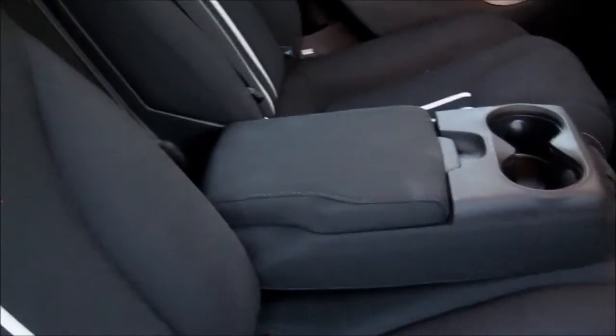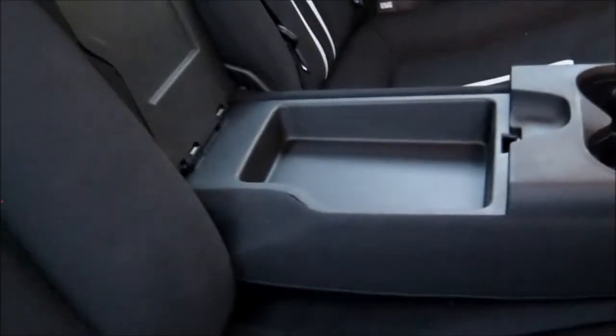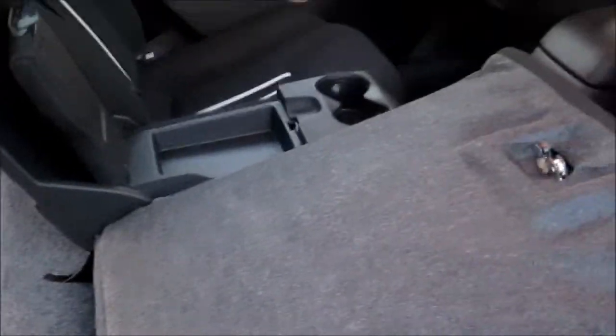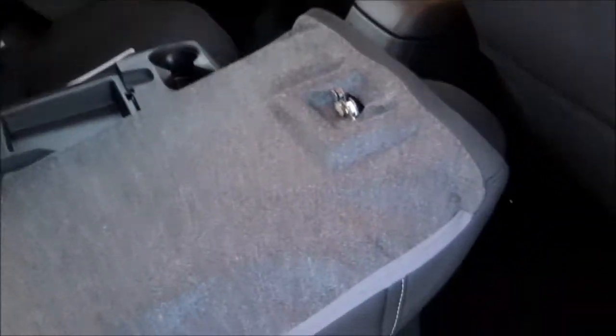Looking into the rear seat area, we can see how the color scheme continues onto the seat, and the center armrest folds down to provide two cup holders and some additional storage. These seats do fold down — simply pull on the strap and the seat folds down for more cargo space. To put it back up, simply lift it and it locks back into place.